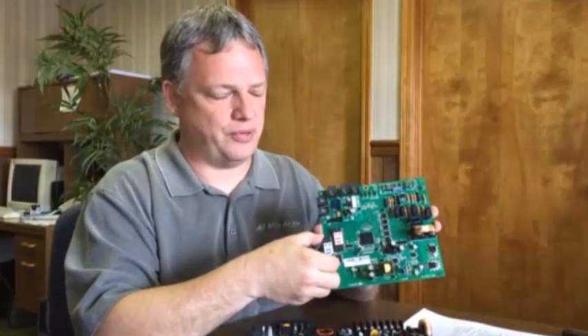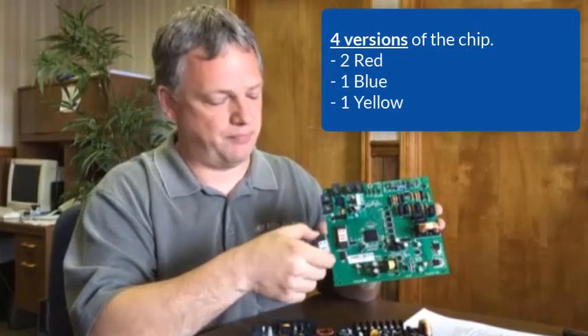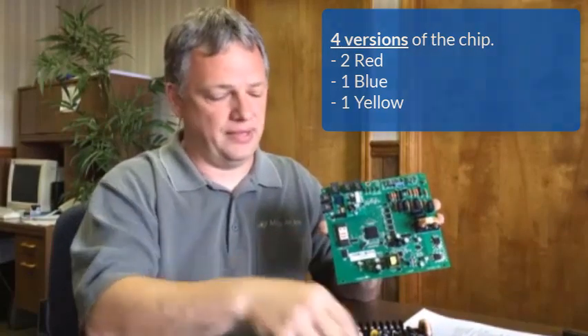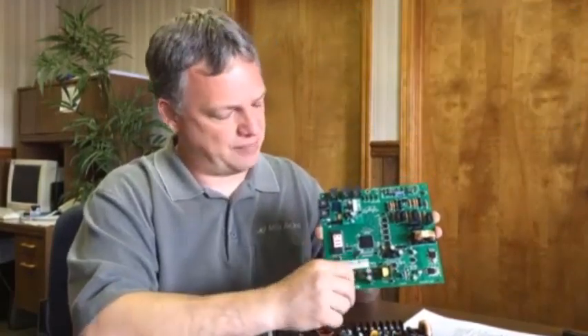The three that we offer — there are actually four different versions. There are two versions with the red chip, one version with the blue, and one version with the yellow. They represent different applications for this very same control board.